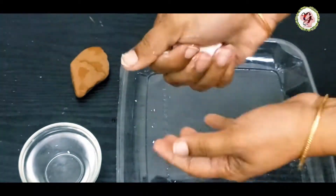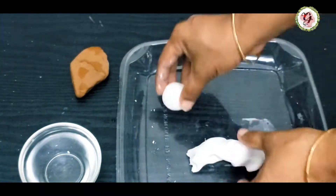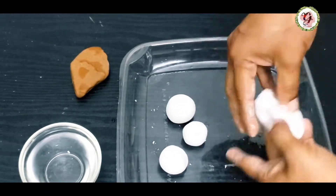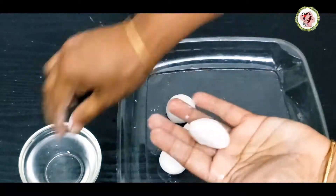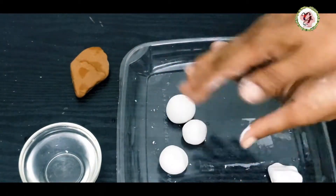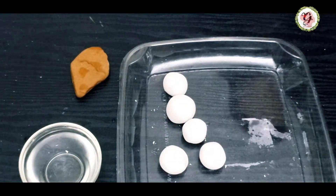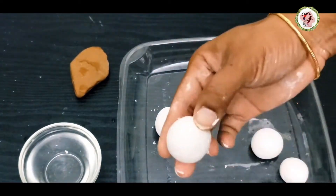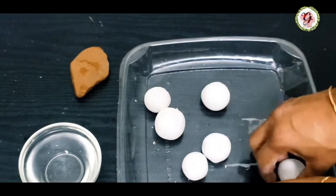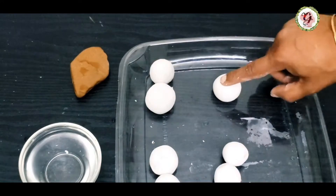I'm making some balls — you can see it is so soft. I'm making different sizes of balls. One ball is for Ganesha's tummy, one for the chest part, and one for the head part. And two balls for legs and two for hands.